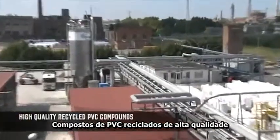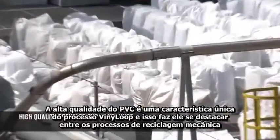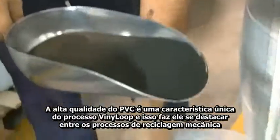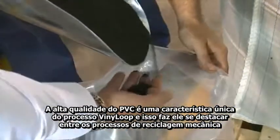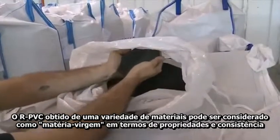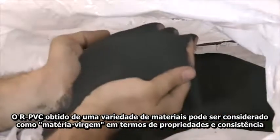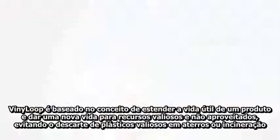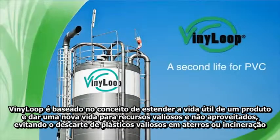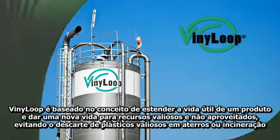High quality recycled PVC compounds. A consistent high quality of the RPVC is a unique asset of the vinyl loop process, and it is this that makes it stand out amongst most of the mechanical recycling processes. The RPVC compound, obtained from a variety of different scraps, can then be considered as virgin material in terms of quality and property consistency. Vinyl loop is based on the concept of extending the life cycle of a product. It gives a new life to unused and valuable resources and avoids the disposal of valuable plastics in landfills or by incineration.